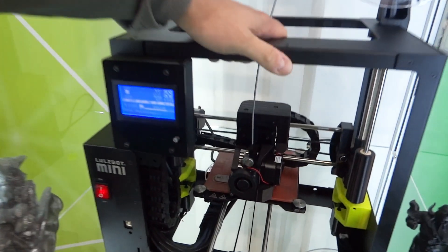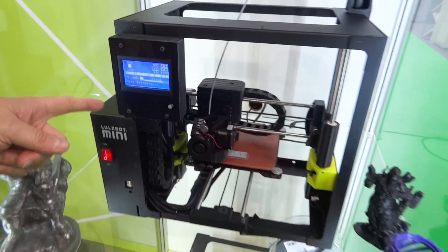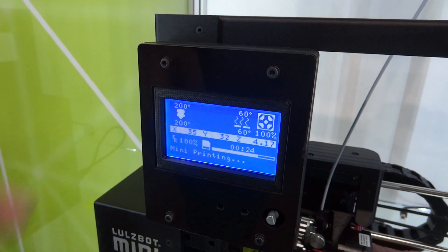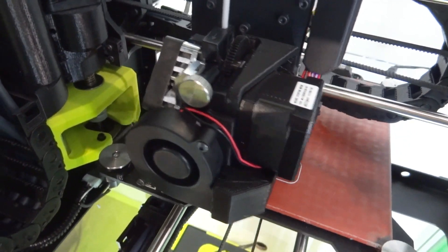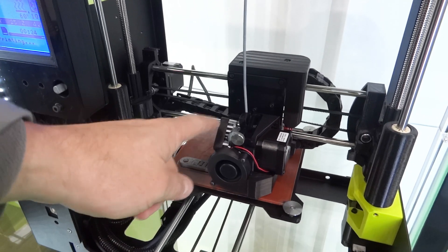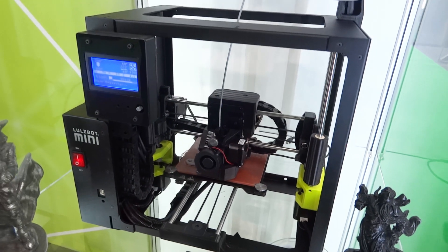So what have we got on the Lulzbot booth this year? We're showing off some prototype hardware. This is the LCD and SD card module for the Lulzbot Mini — it's a beta prototype but it's working, and it will allow people with version 1.03 Lulzbot Minis and later to add tetherless printing capability. We're also using a new tool head based on the E3D Titan Aero, called the Aero extruder. It can print both rigid and flexible materials without changing the tool head, and it's got a large part cooling fan with ducts going in four directions for great bridging and overhang performance.